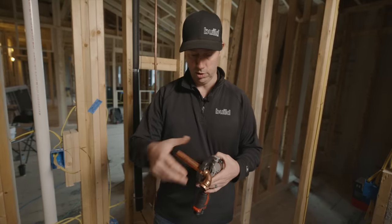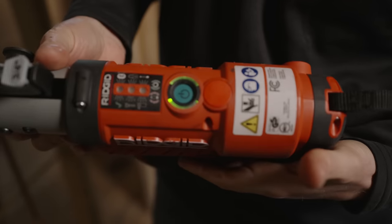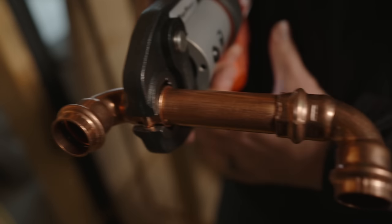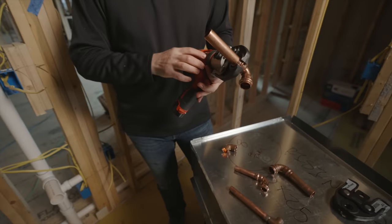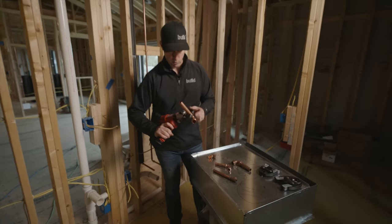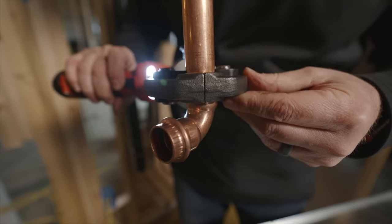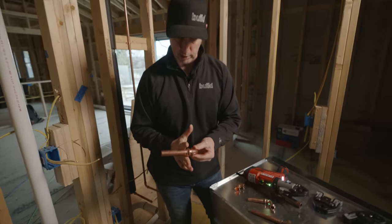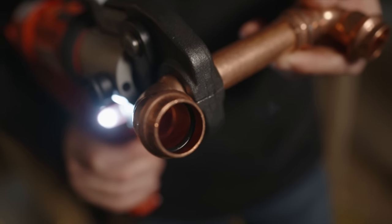RIDGID makes a full line of these tools. This is a compact version, but they make a bigger one as well. This tool exerts over five thousand pounds of force on a three-quarter-inch fitting. They've got jaws for half inch, three-quarter, all the way up to inch-and-a-quarter for this compact tool. I'll turn it on and press the button — watch those jaws clamp down. Those jaws act like two lobster claws putting five thousand pounds of pressure, fusing the copper together.